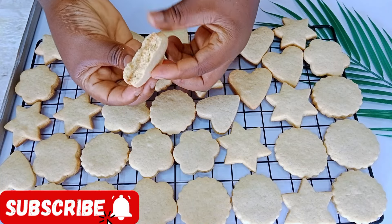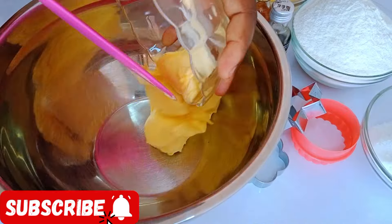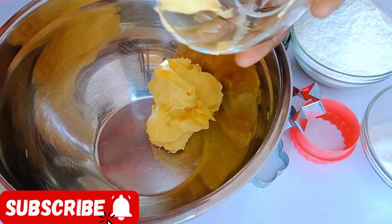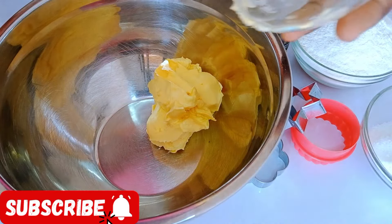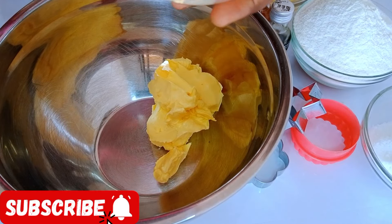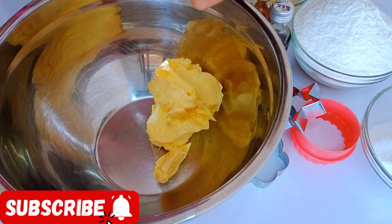Yes, you can make your perfect yummy vanilla cookies from the comfort of your own home with ingredients you probably already have in your kitchen. To make your vanilla cookies, you'll be needing butter or margarine. I already added my margarine into my bowl.